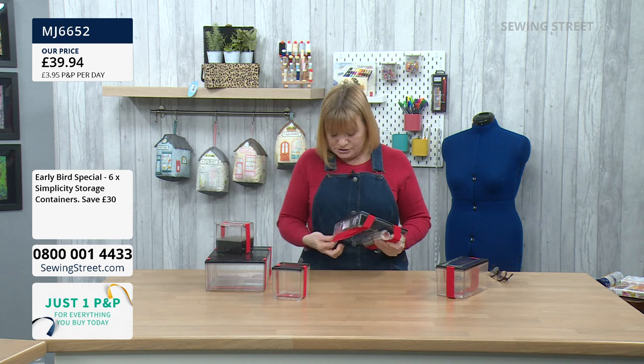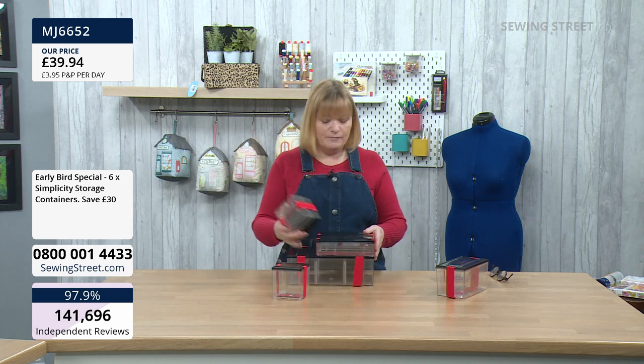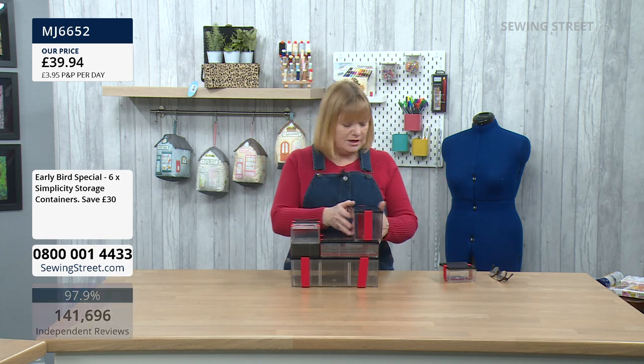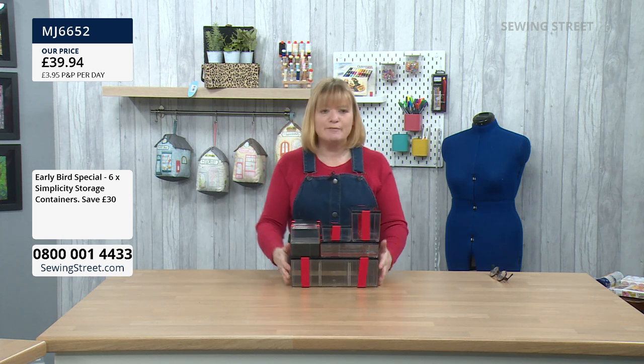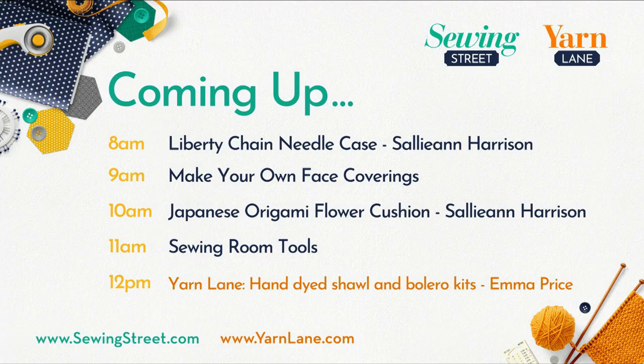I hope you are successful. Well done if you've already managed to check out because they are going fast. Coming up on the show today, we've got the lovely Sally-Ann Harrison who is about to come on air to show us her brand new Liberty Chain needle case. It's a beautiful design where you're going to learn a new technique. If you've ever tried Cathedral Windows and like the idea, you're going to love this.